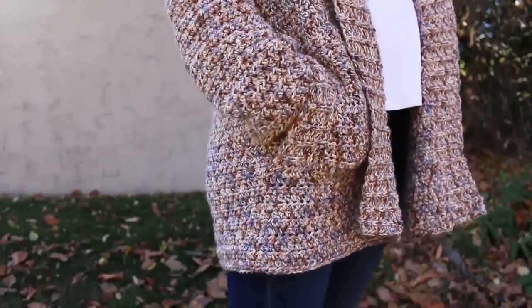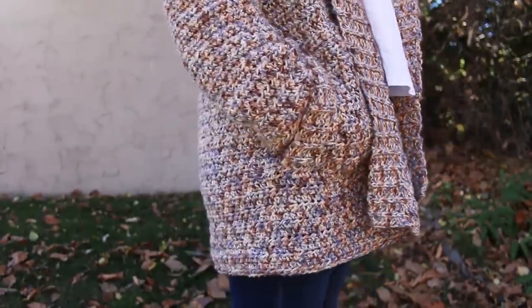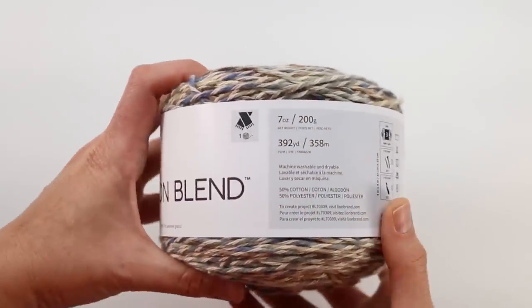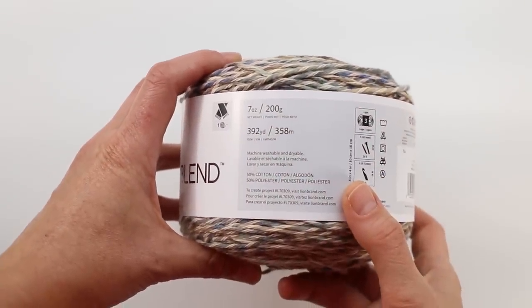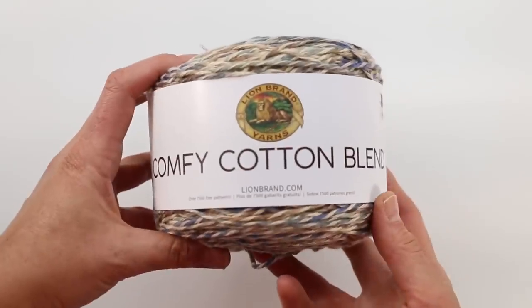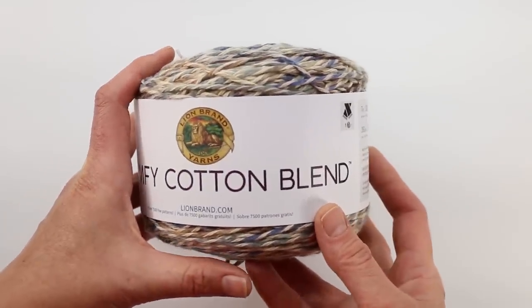The only skills you're going to need are half double crochet and a little bit of working in the round, both of which I will show you in this video. For this easy sweater, we're going to be using Lion Brand's Comfy Cotton Blend — a Category 3 DK weight yarn that is 50% cotton and 50% polyester. That means your finished sweater will have gorgeous drape and a little bit of weight you're maybe not used to in a typical acrylic yarn. It fits and feels beautiful.